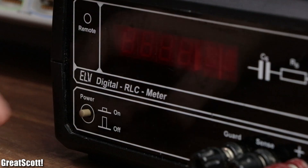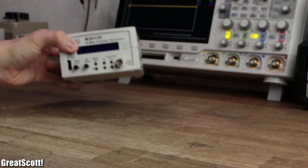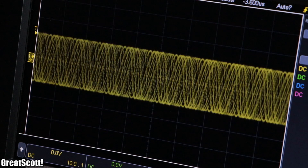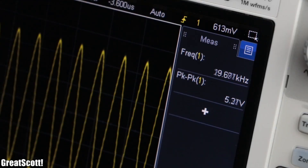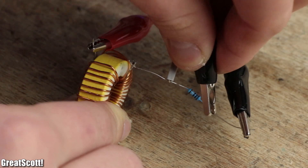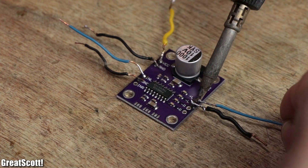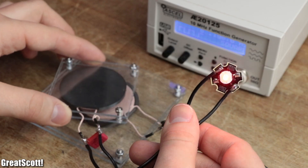When it comes to useful tools on the workbench of an electronics hobbyist, you can never leave out the so-called function generator. It can generate different waveforms like a sine, triangle, or square shape with adjustable amplitude and frequency. So it's perfect to, for example, calculate the inductance of a coil, provide test signals for audio amplifiers, or for powering prototype resonance circuits.